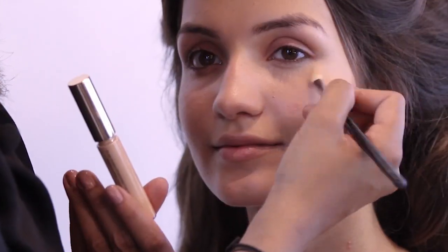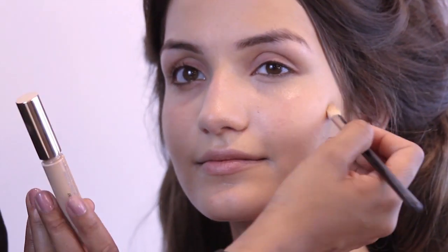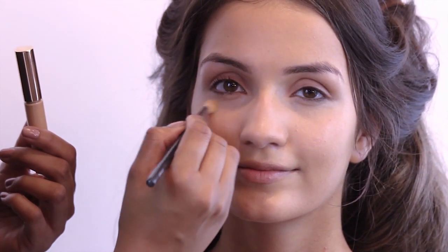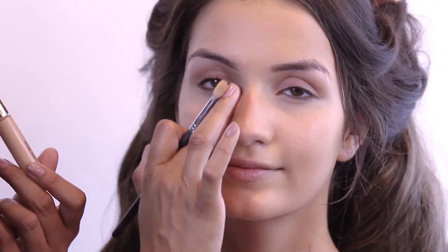What I absolutely love about the Double Wear concealer is its fluidity — it gets into all of the fine lines, yet the consistency, although being so creamy, has really good pigmentation, so a little bit goes a very long way. If you've got puffiness or dark circles, I'd suggest going for a slightly darker concealer first and then using the lighter one on top.